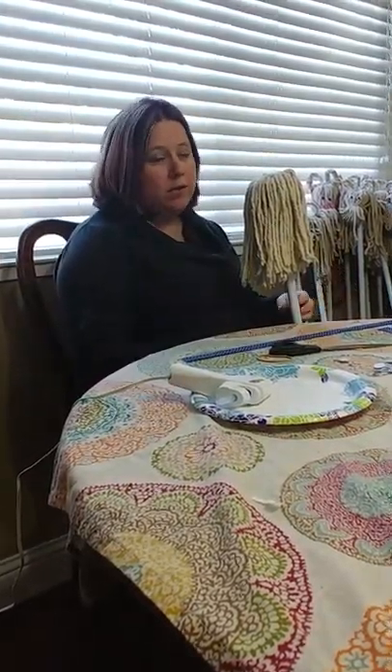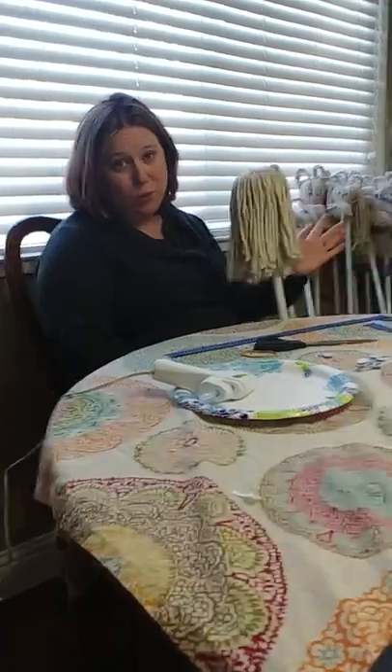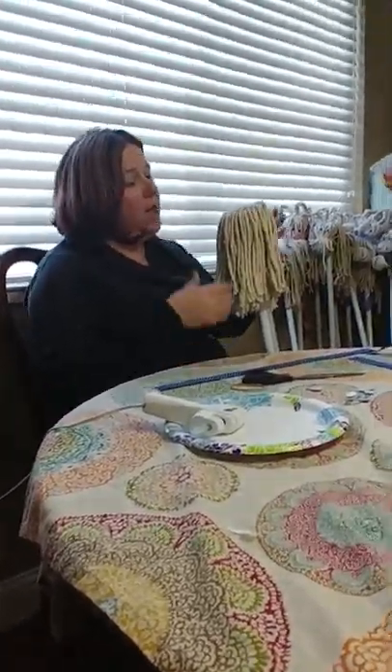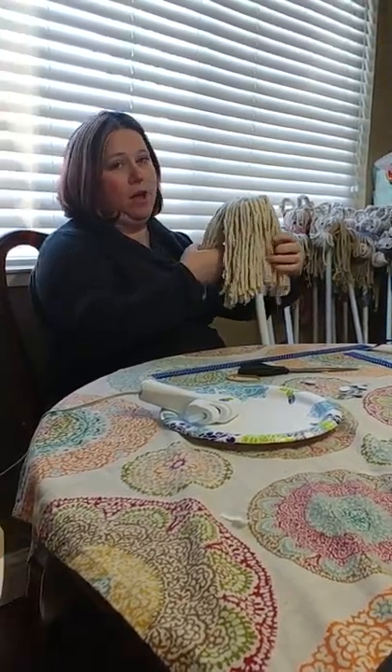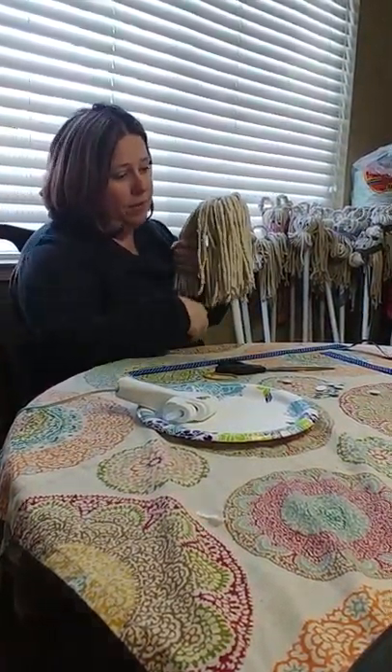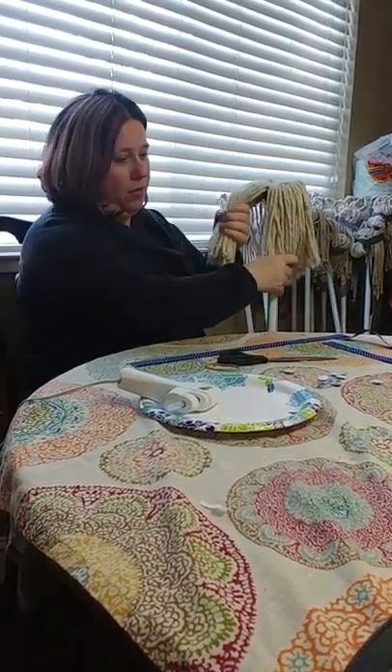I'm going to show you how to make the hobby horse from a Dollar Tree Mop, as requested by Amber. I got a Dollar Tree Mop and I'm just going to separate it into like a third in the front — so it's like two thirds in the back, a third in the front.